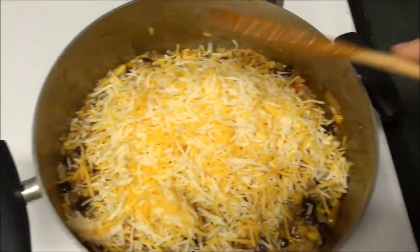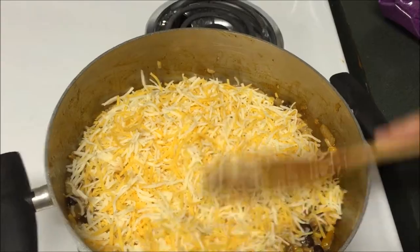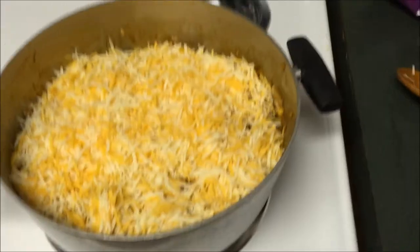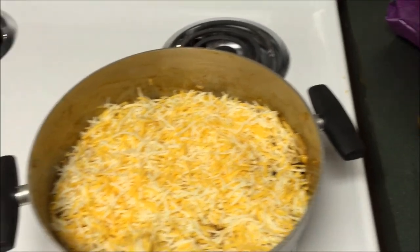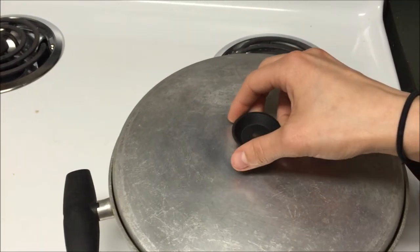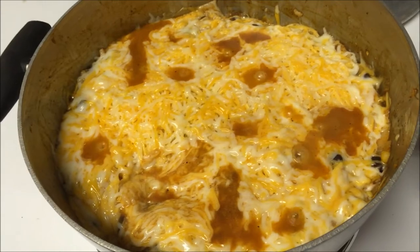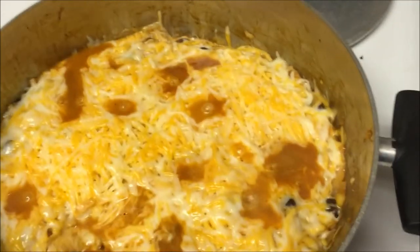Just smooth the cheese out with a spoon. There's the cheese smoothed out. All we're going to do is put a lid on this and let it go for about three minutes or until the cheese is all melted. It's been about four minutes now and the cheese hasn't completely melted on mine but that is fine.